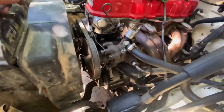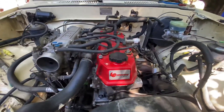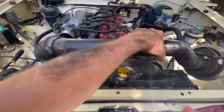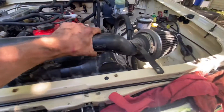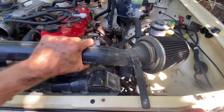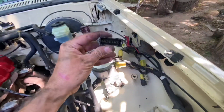Everything's pretty much back in here now. We are going to install the new air intake system, which replaces the stock factory air box — that's a bit of a trick. We removed the whole box, top and bottom, so we need to get that bolted in. There are some connections over here that I'm not sure exactly what we're going to do about.